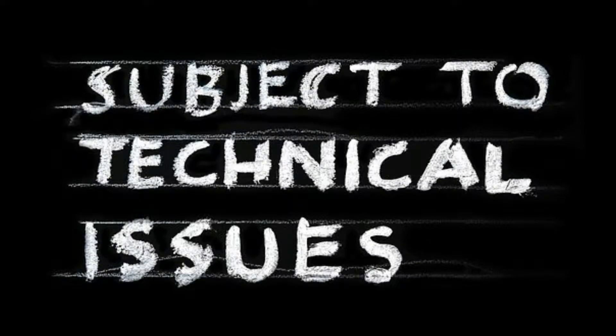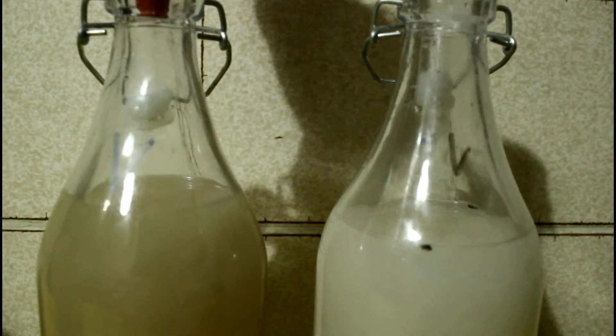Overcoming yeast flocculation involves a very simple process: shaking to re-suspend the yeast and adding more sugar substrate.